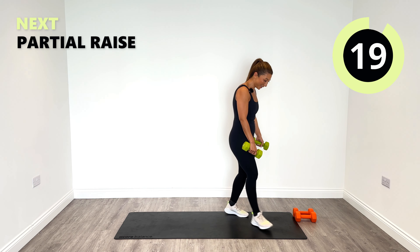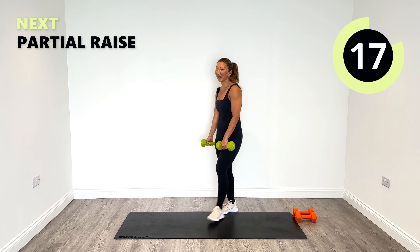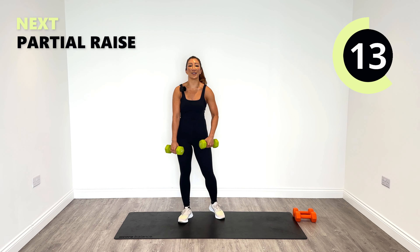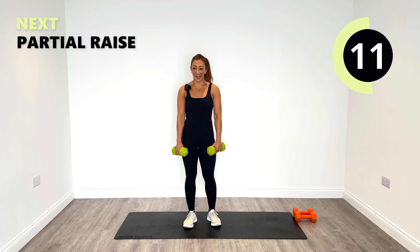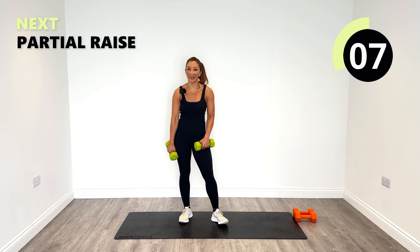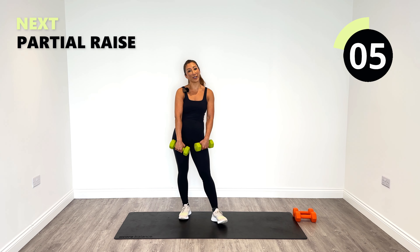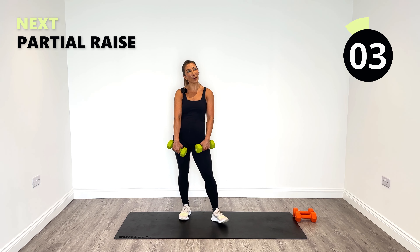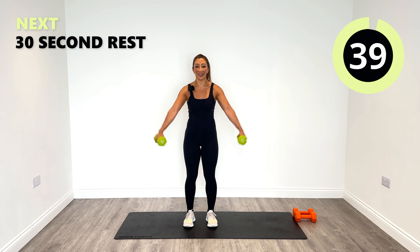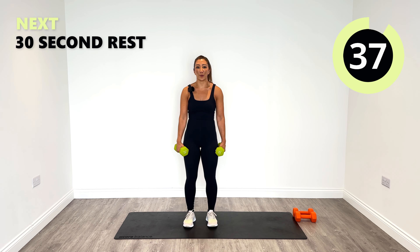That's beautiful. The partial raise is coming up — round three. Let's say to ourselves: have we worked really hard so far? I think so. I think I definitely have — I can put a bit more effort in, yeah probably. We can always put a little bit more in, can't we.